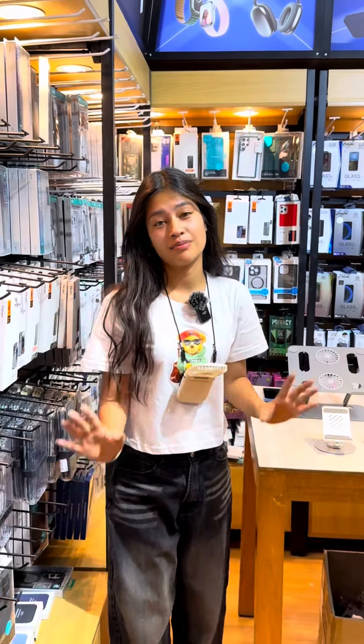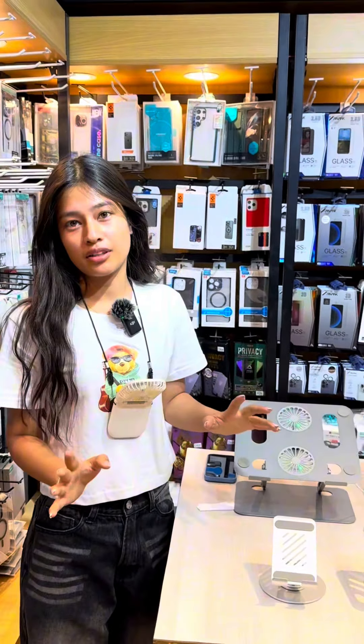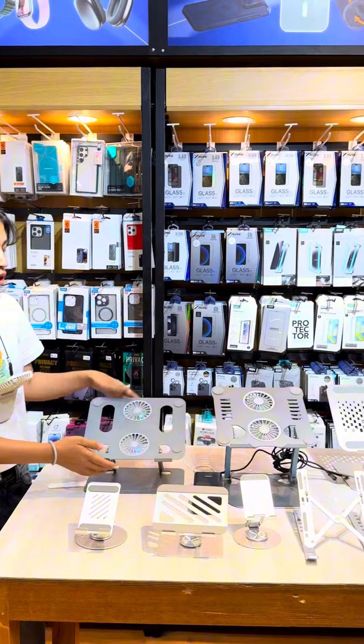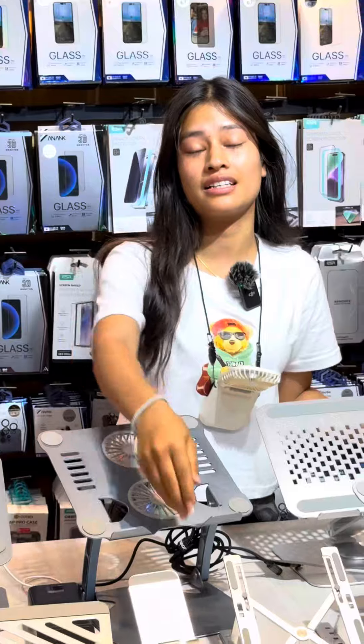Every day we have a mobile laptop with a lot of products. We have a lot of products with mobile stand, iPad stand, laptop stand, with cooler, without cooler, 360 rotation. The starting price is $9.99.